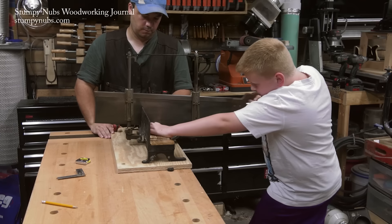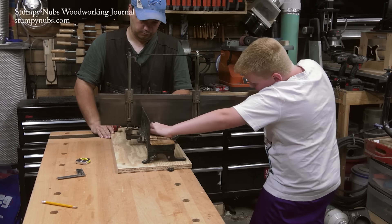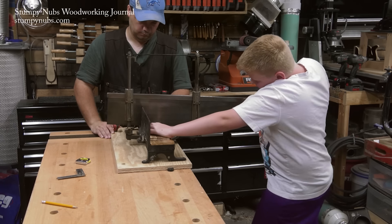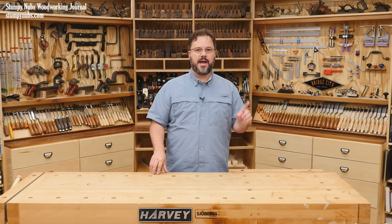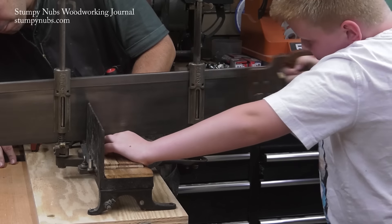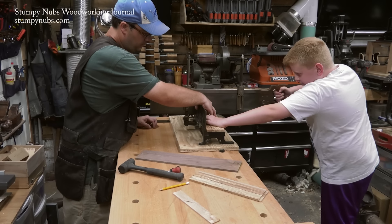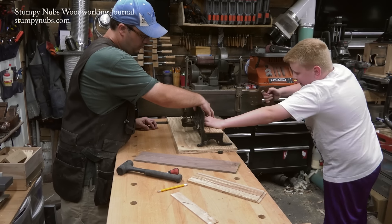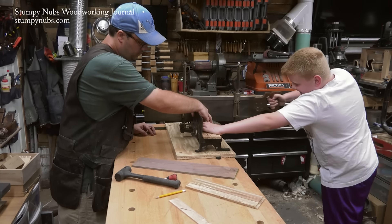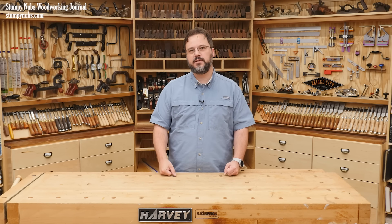A hand-powered miter saw like an old Stanley or one of the newer versions out there will be ideal. Here Aiden is cross-cutting pieces to length. He's not wearing safety glasses and that was an oversight on my part, because I'd hate for a tiny sliver of something to shoot in his eye. You don't want that on your conscience, so get some safety glasses on the kid. Sawing is easy enough but you may have to help hold the piece as he cuts it. I even started the kerf for him. The point is get the tools in his hands so he knows what it feels like to create something.